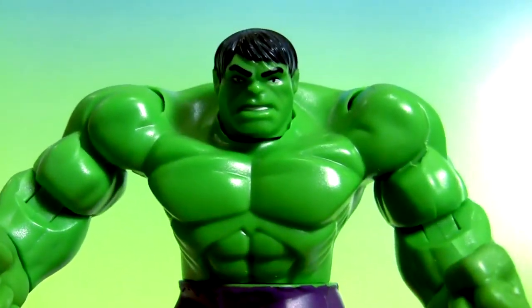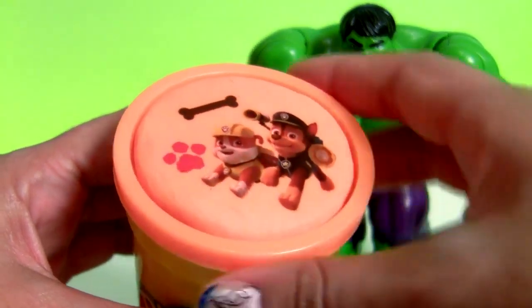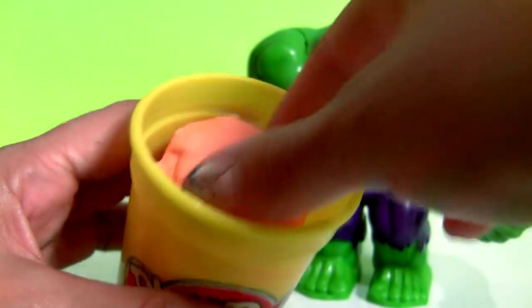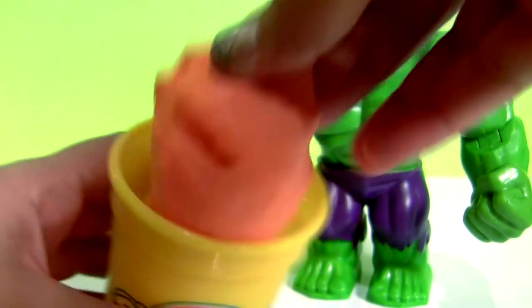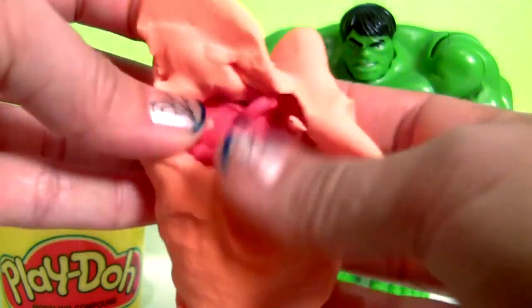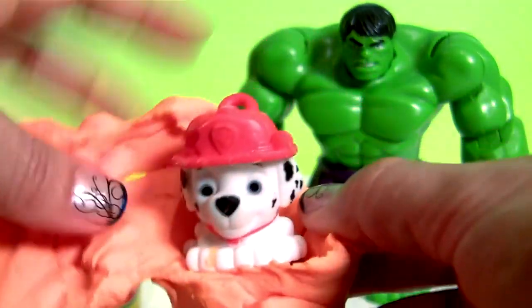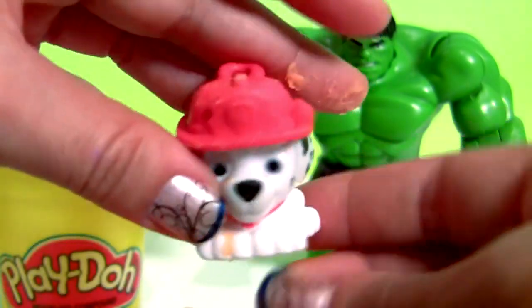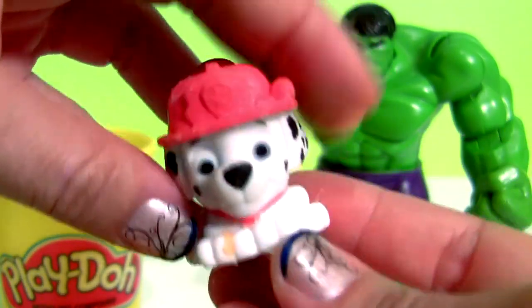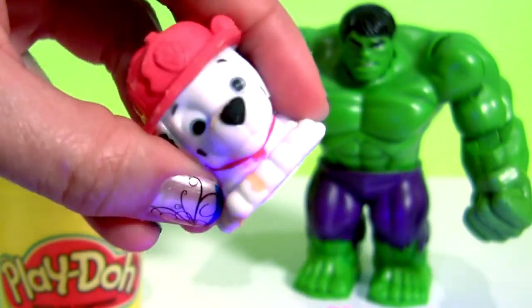Paw Patrol and orange Play-Doh. This is Marshall. He lights up!